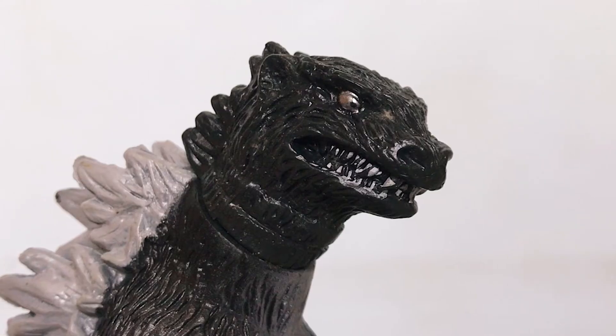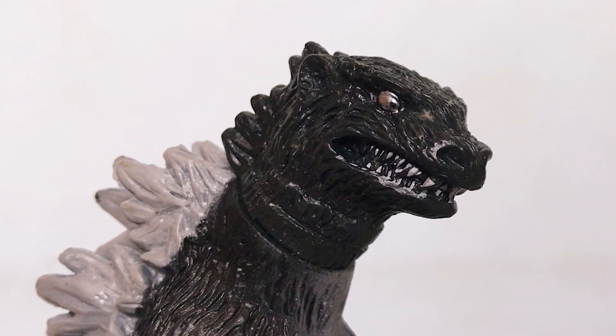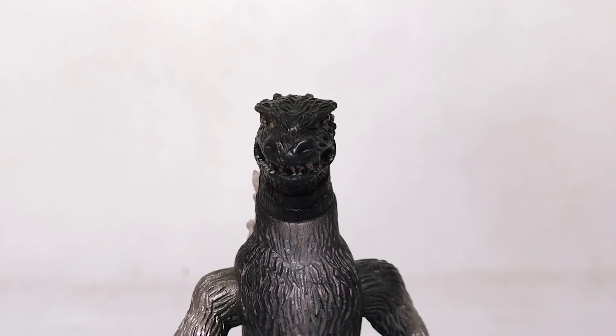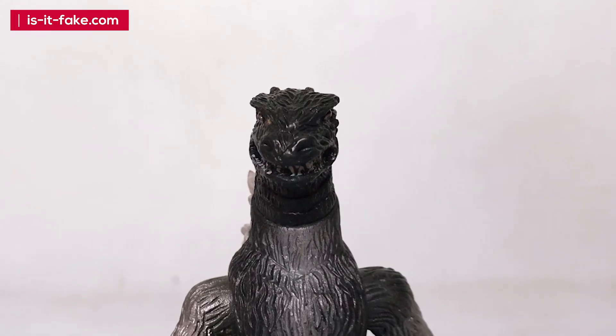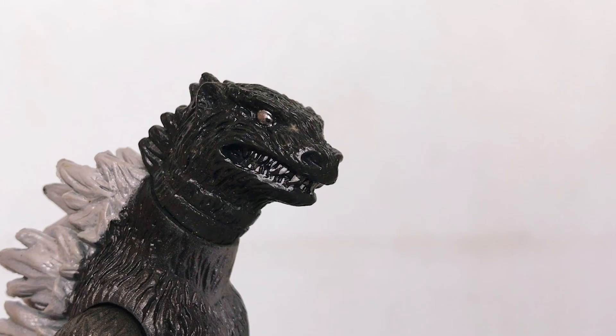So if you want a decent quality figure, save your money and get the authentic one instead of buying fakes. If you want more information on authentic versus fake and cheap products, visit our blog isitfake.com and like and subscribe to our channel for more videos.